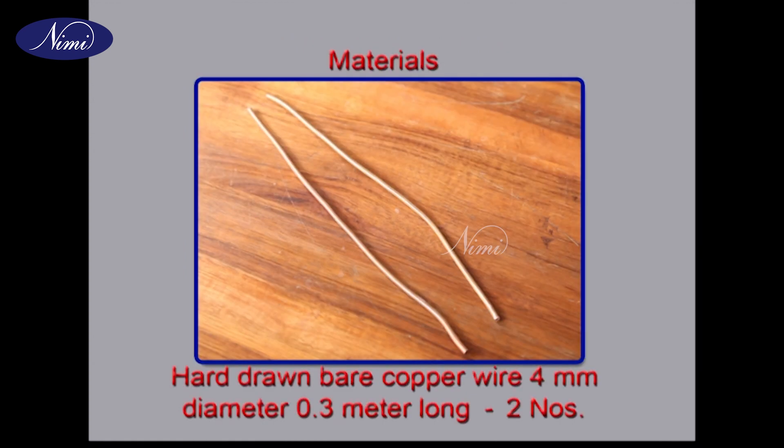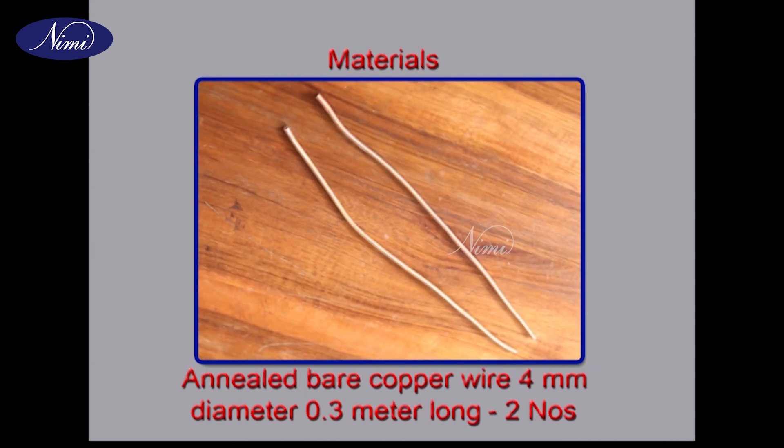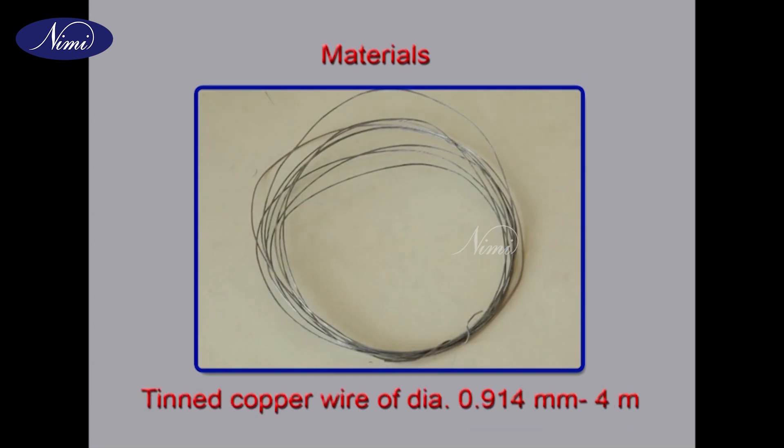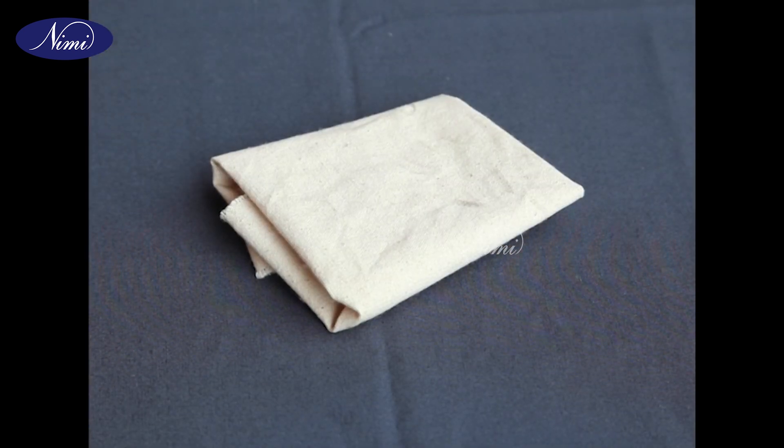Materials: hard drawn bare copper wire 4mm diameter and 0.3m long, two numbers; annealed copper wire 4mm diameter and 0.3m long, two numbers; tinned copper wire of diameter 0.914mm, 4m; sandpaper smooth; cotton cloth. Procedure.